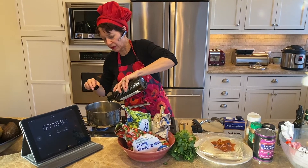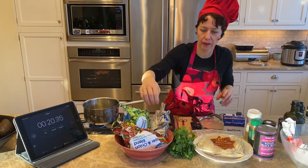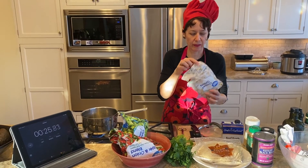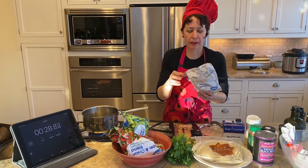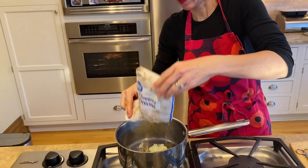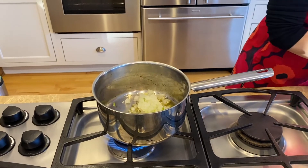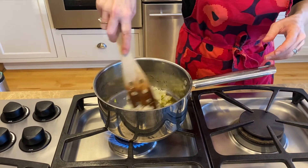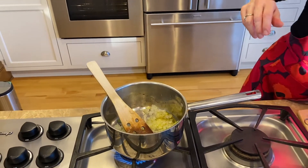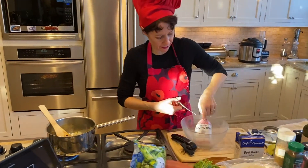I'm going to sauté the onions with some oil. Some of you who've watched a few recipes know that I always recommend draining thawed vegetables if they're waterlogged, but these are really dry already so I'm going to add them and give them a little brown.